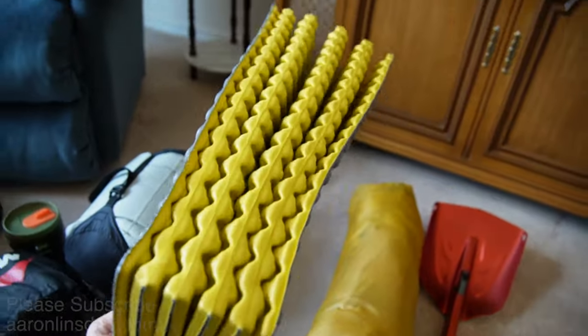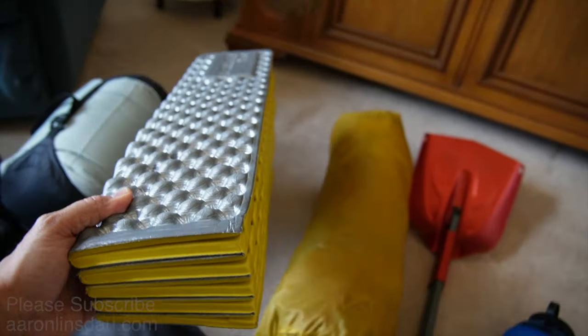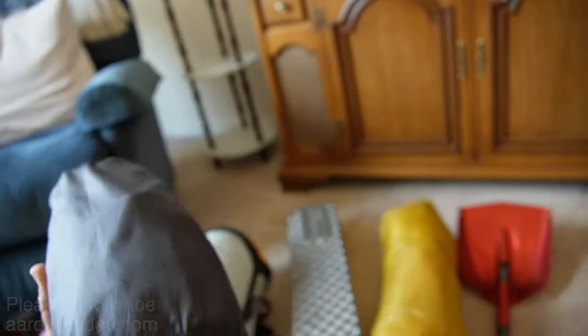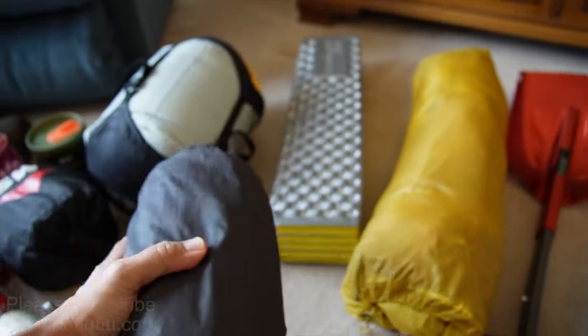I'm going with my shorter ThermoRest Z-Rest, just because I don't want to carry the extra weight in the backpack. My X-Therm ThermoRest — I'm going to lay on that and then tie it to my Z-Rest to make myself more comfortable.